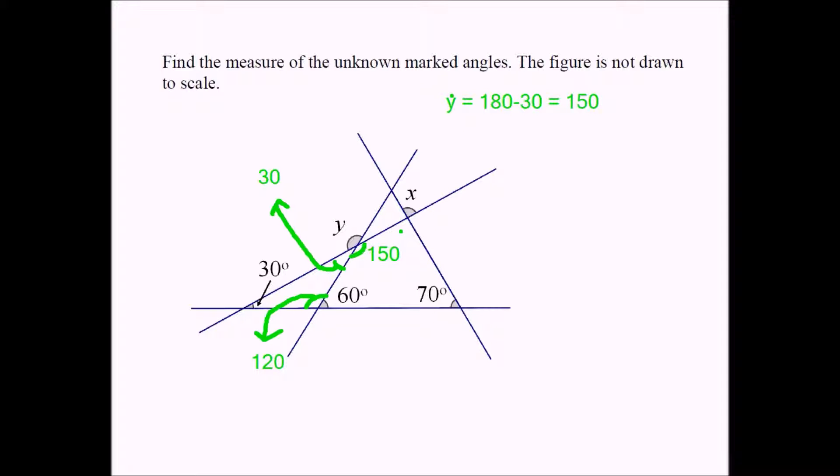Now, this angle is x. If this is x, this has to equal x as well — they're vertical angles and they're congruent. If I add these four angles of my quadrilateral — 150, 60, 70, and x — the sum should be 360. We know that the sum of the interior angles of an n-sided polygon equals 180 times (n minus 2). This polygon has four sides, so n is 4, giving us 4 minus 2 times 180, which equals 360.